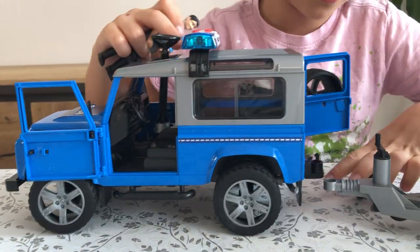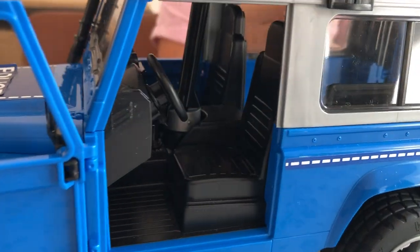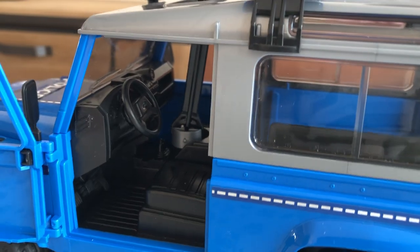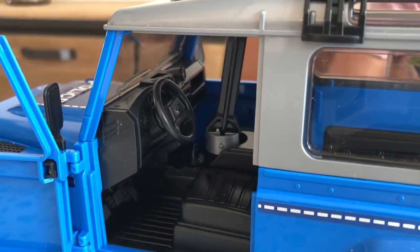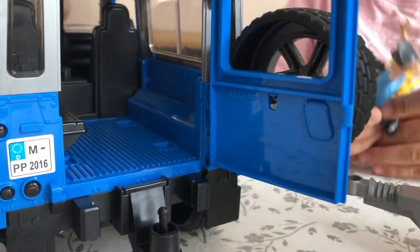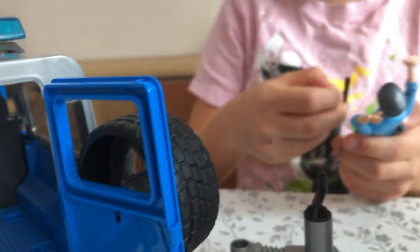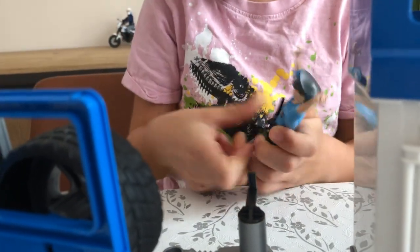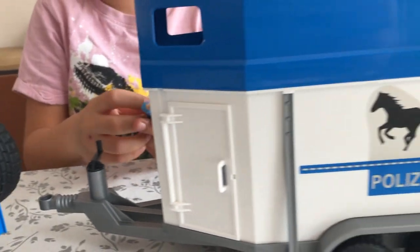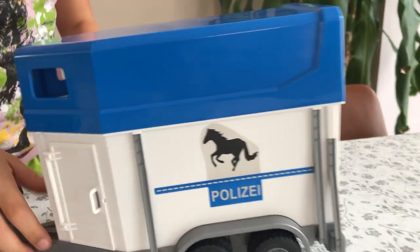You can look around the Jeep while I put the accessories on my policeman. We've got the inside - it's awesome - and so is this figure. At the back there are two pairs of seats. Okay, figure's ready. First, maybe you can look around the horse carrier.